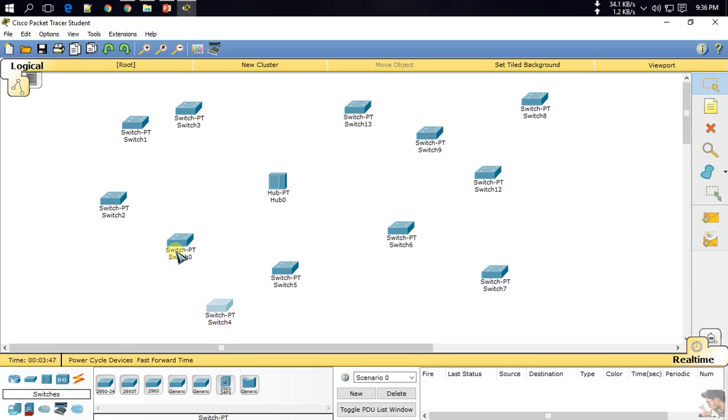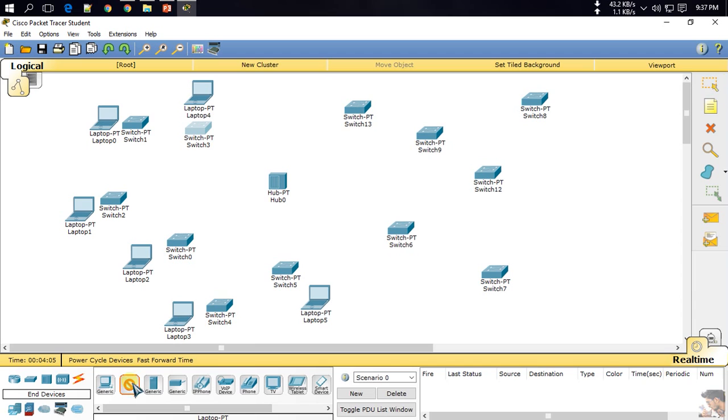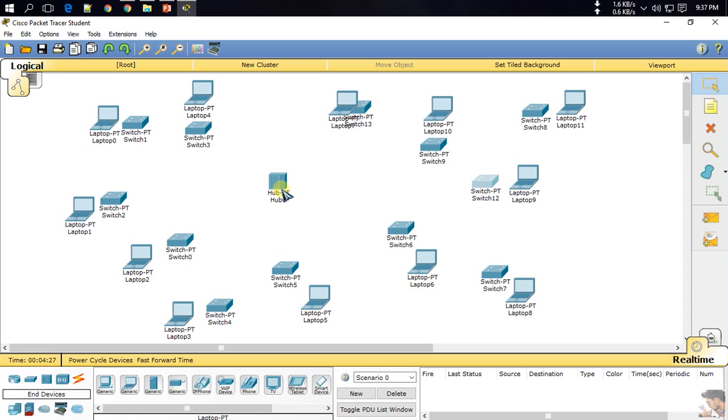I use lots of switches, so I need lots of PCs and lots of devices. Now I connected the hub to the switches.